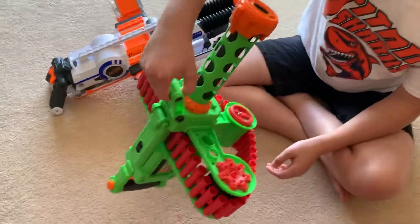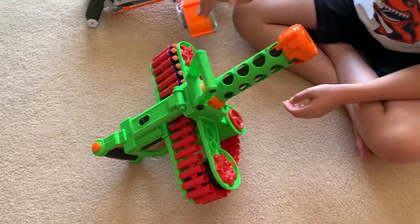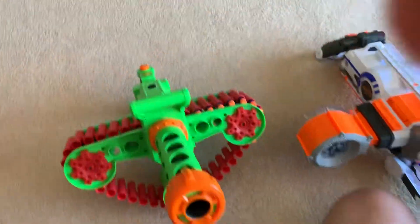You can also hold this. It's also way lighter. This is way lighter than the Rhino Fire. And it also has a chain, because chains are good.